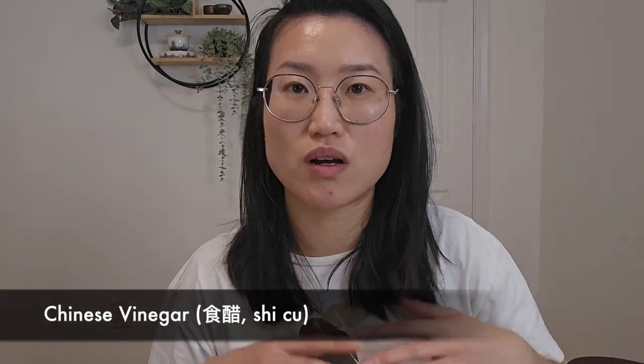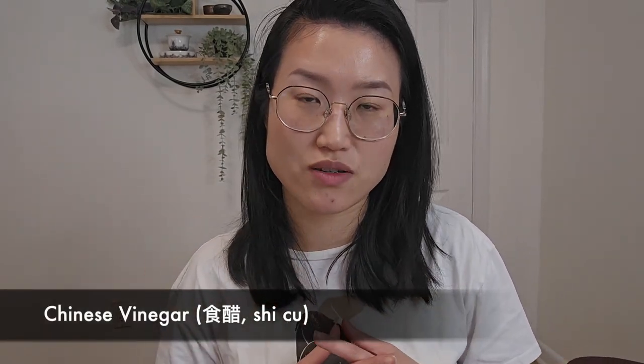Today we're going to talk about how to choose Chinese vinegar. In Chinese national standards, 'shi cu', often translated as Chinese vinegar, has to be made with the fermentation process. This is to differentiate it from vinegar-flavored seasoning, which is made with a different chemical compound to render the tartness flavor.